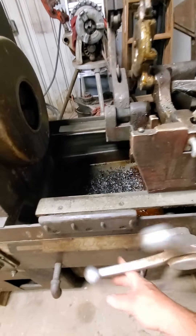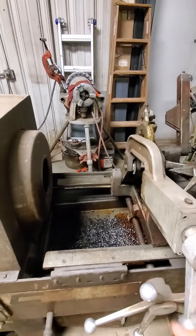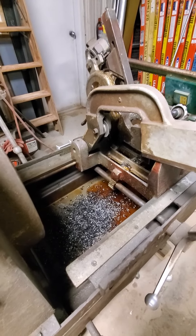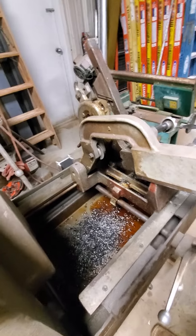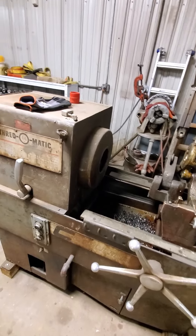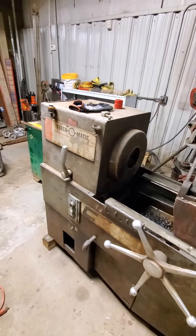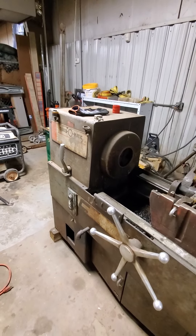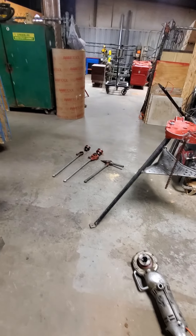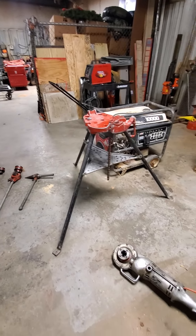This right here moves the carriage to and from. And then this is the wheel cutter to get your pipe cut to whatever you need. But I will show you in a second how to use the hand threader. I'm not going to really thread with that because I don't feel like pulling the oil bucket and getting all nasty right now. But I'll show you all the basics of hand threading here in a second.